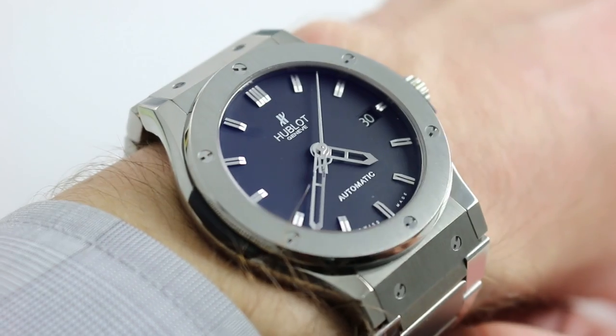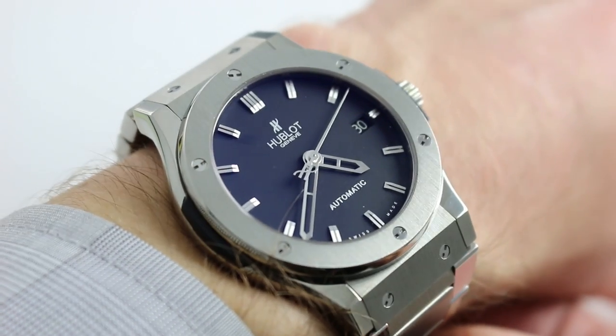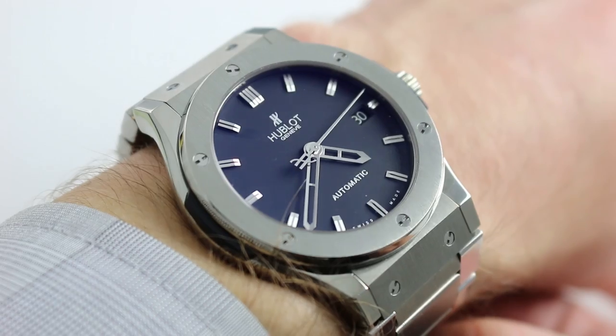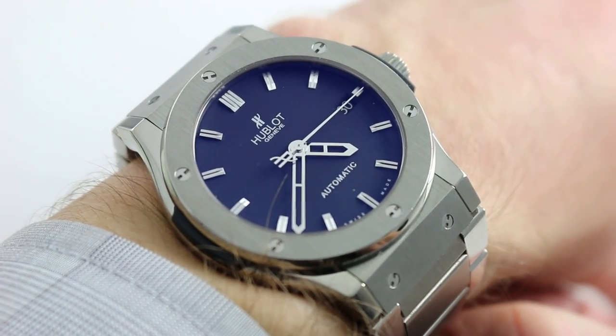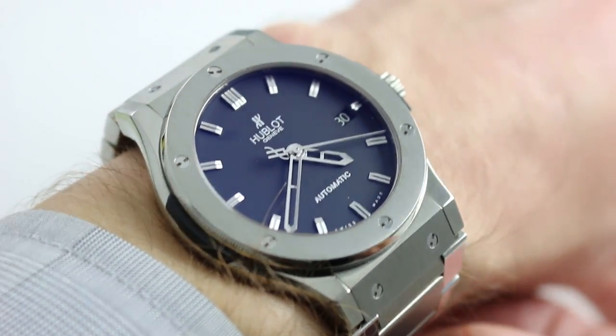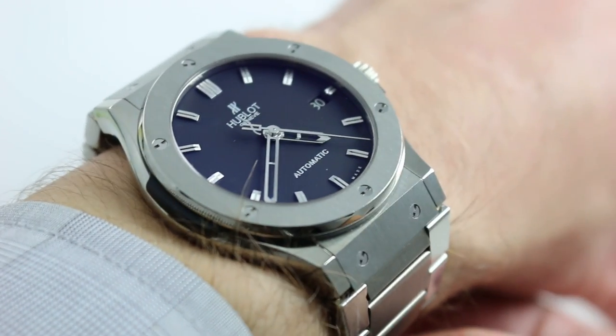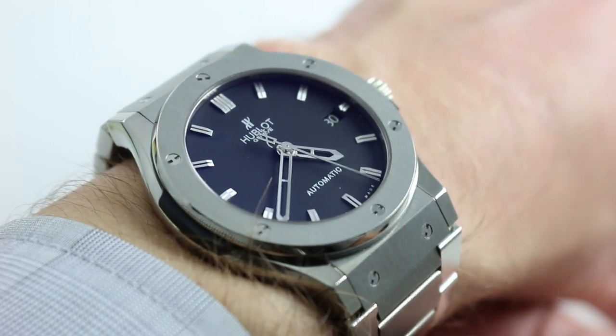Now, on my wrist — 6 and a third inches, 16 centimeters in circumference — you can see that this watch has an impressive duality about it. At 45 millimeters in diameter from 3 to 9, not inclusive of the crown, it's a modern watch, an oversized watch, but it's not an overbearing watch, and perhaps you might even say this is the most sartorially versatile Hublot for a man.